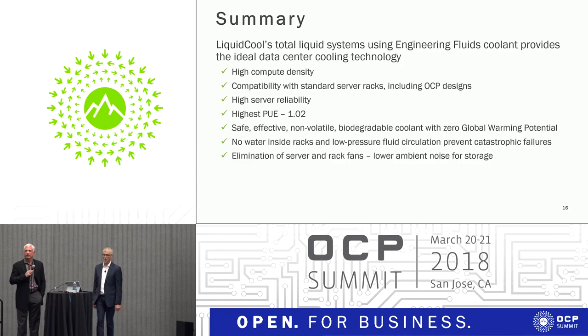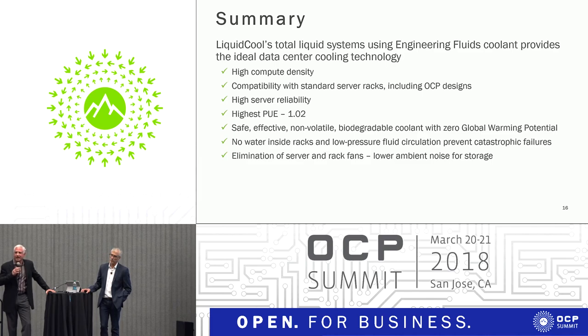On the question about evaporation — because in a data center you may need to frequently open the container for service — we have zero evaporation. Unlike our competitive coolants, particularly two-phase where they're evaporating at a tremendous rate at $500 a gallon, you can leave our fluid in an open vat for 25 years and it has no vapor pressure.